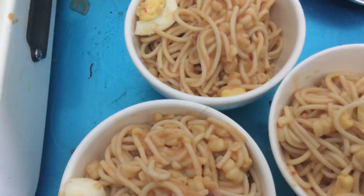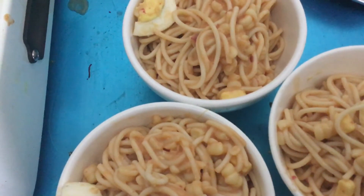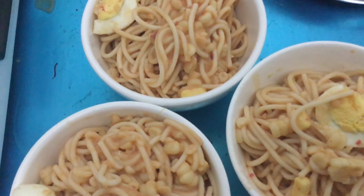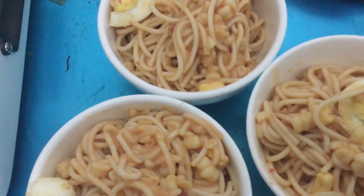Then after 5 minutes of boiling, I put it on the spaghetti noodles. Then here it is. I do hope that you like it. Corned beef corn spaghetti with egg.